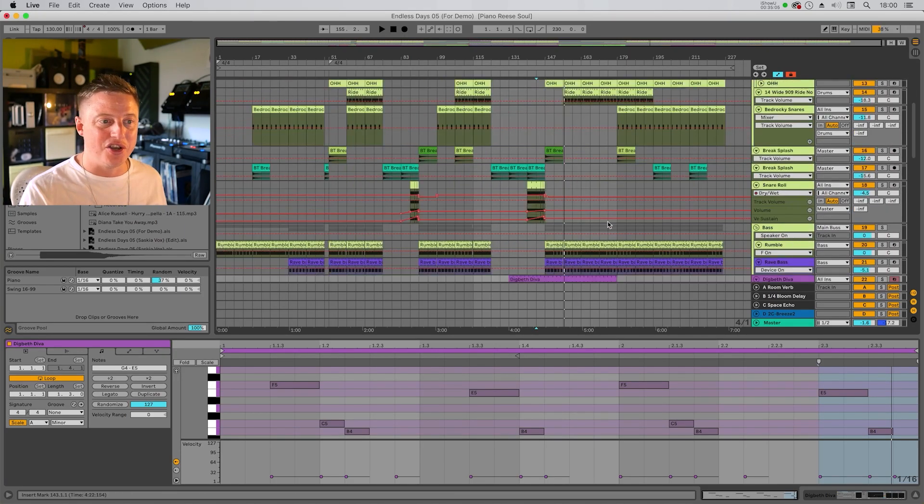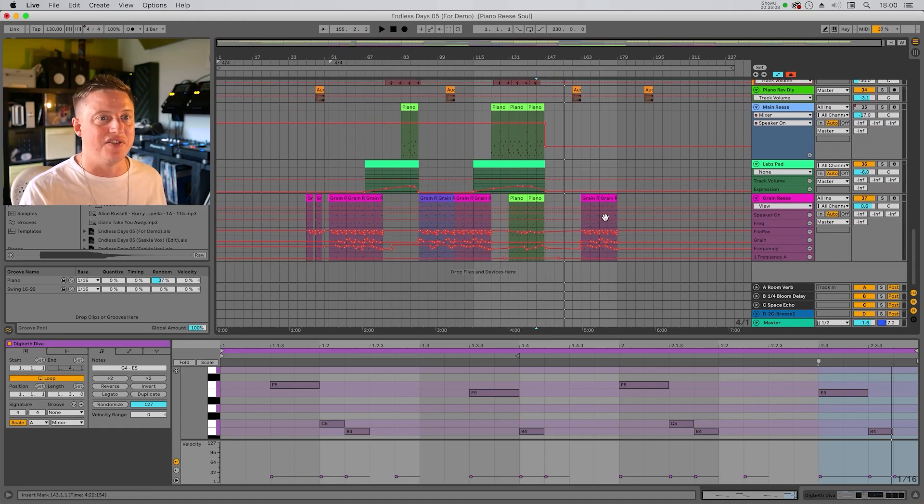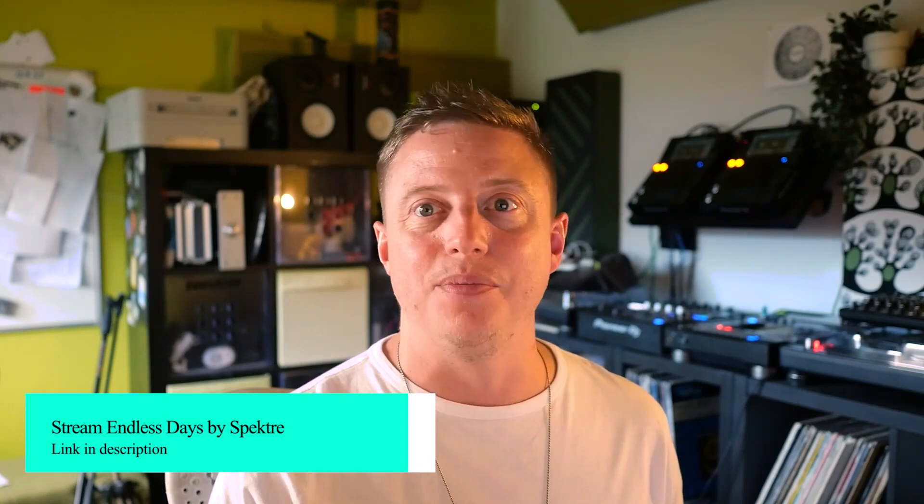And I think that's pretty much everything. It's not a hugely complicated track — not tons of layers or tons of effects. We tried to focus on the main elements being really good rather than overdressing it with too many superfluous details. So yeah, that is our track Endless Days. I hope you enjoyed that walkthrough. If you've got any questions, hit us up in the comments — we'll try our best to answer. The track is out to stream and buy now. Thanks for joining us for our production walkthrough of Endless Days, and we hope you enjoy it.